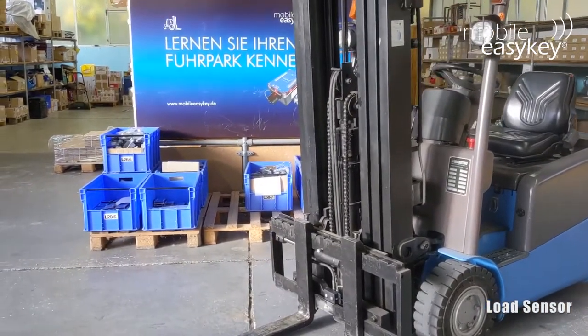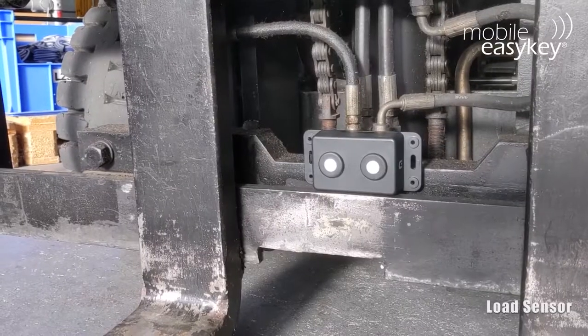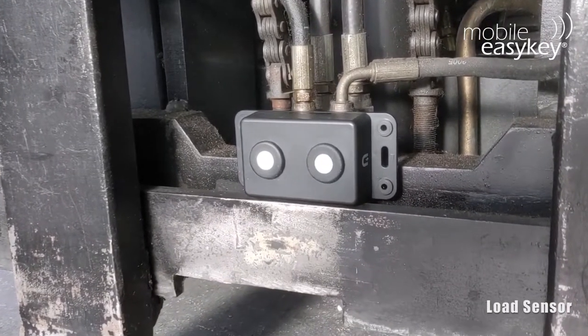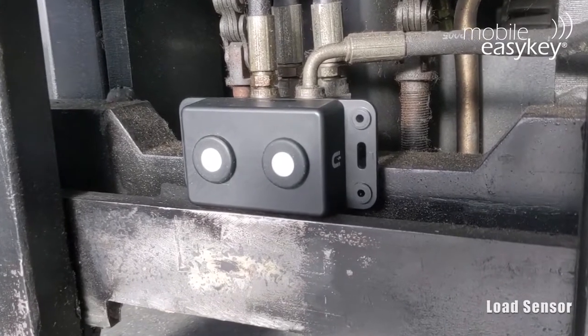The load sensor provides new insights into intralogistic processes. An ultrasonic sensor attached to the fork carrier scans the fork prongs and determines whether there is a load on the fork. Via Bluetooth, the data is transferred from the sensor to the mobile EasyKey module.